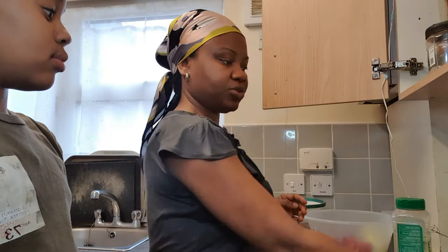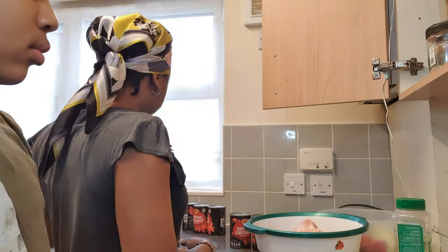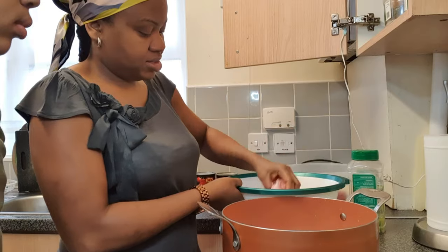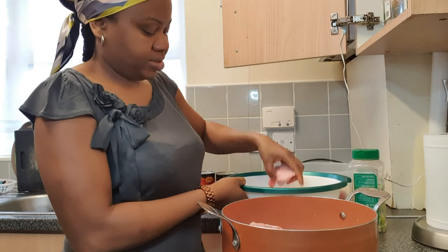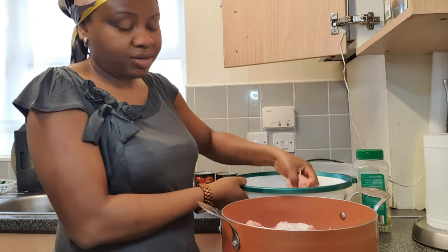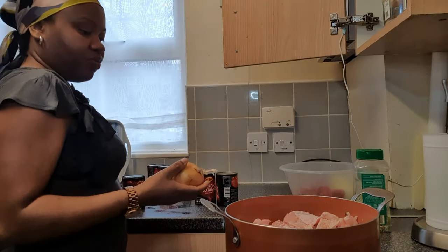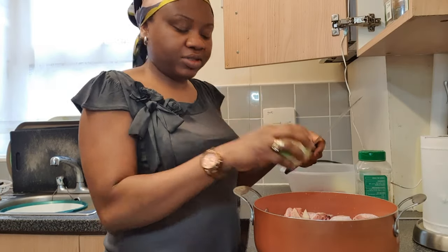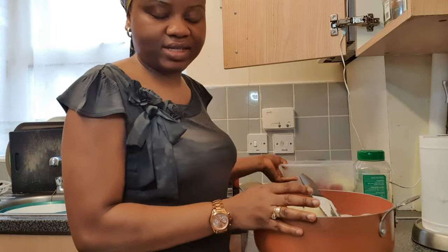To start with the parboiling of the turkey, I'm going to transfer it into my pot. The turkey has already been washed and cleaned. Into the pot, we're going to be adding one bulb of onion. Once I'm doing this, my daughter will be blending the pepper mixture into a smooth paste.